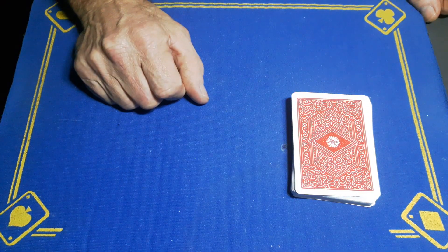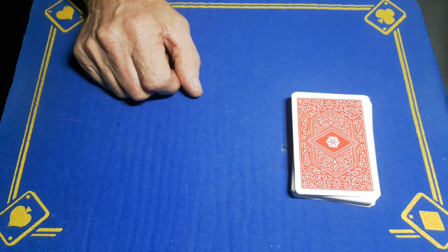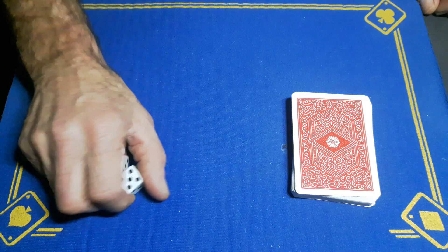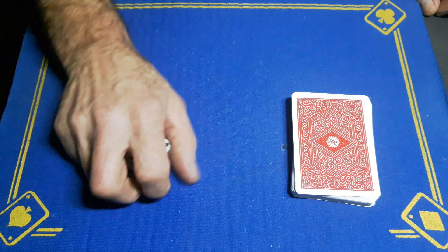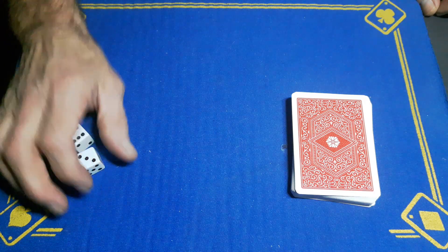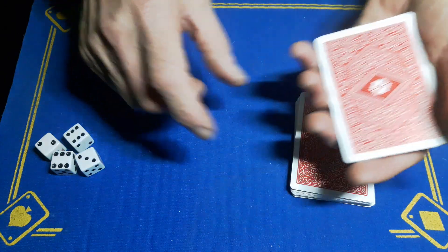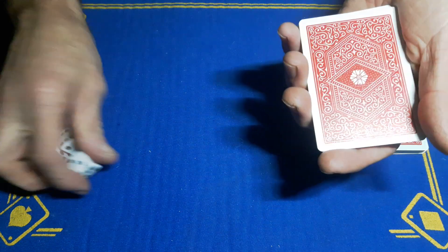It couldn't be any fairer than that. We're now going to introduce some dice. Because the spectator could think these dice are weighted, to prove that they're not, I want you to cut off some cards — a small packet — and deal some piles representing the roll of a dice.